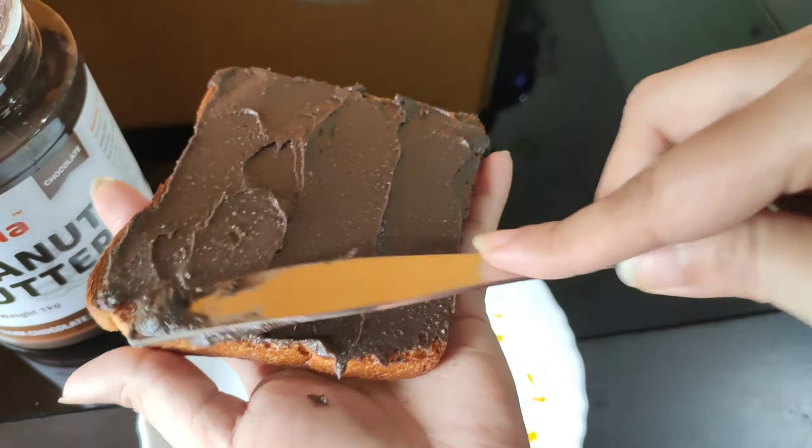This is very easy and very nice. Look, we are ready. Peanut butter, banana bread toast — try it to make it better.